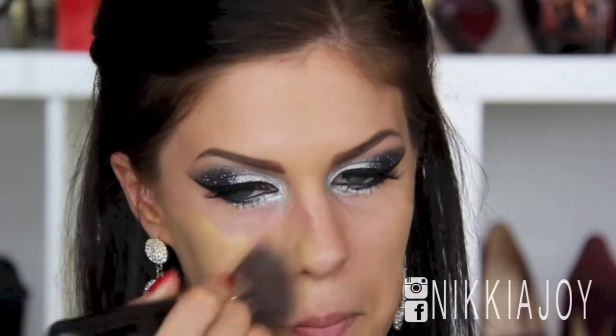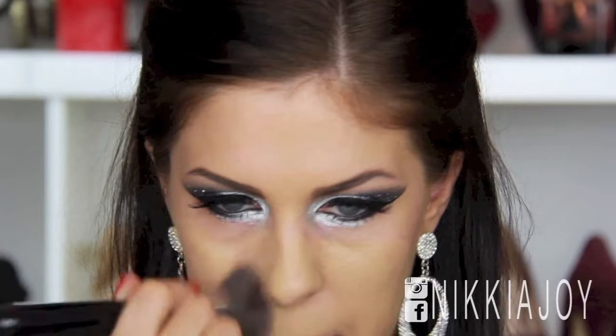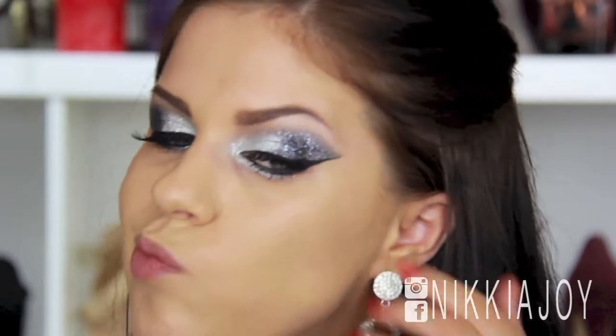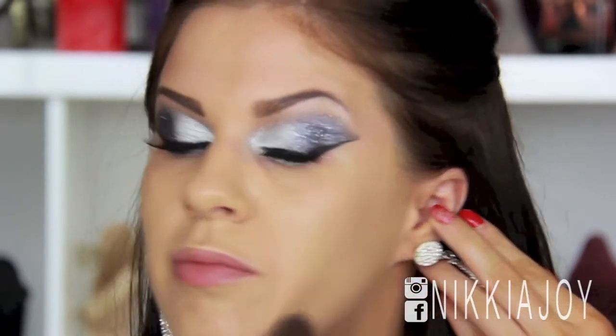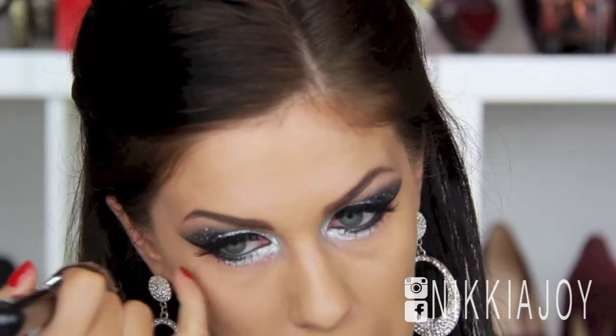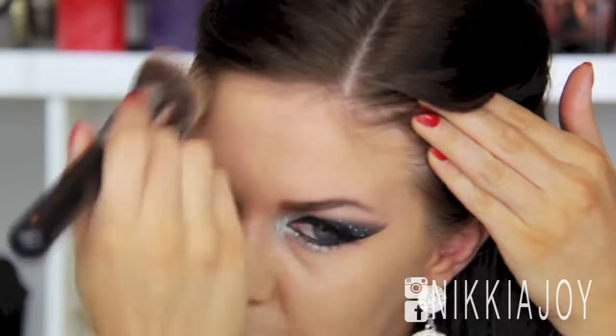For foundation, I'm taking my L'Oreal True Match — this is the Drugstore Gemstone. It's amazing. I'm in the colour W4 and I'm buffing this in with my Sigma F80 Flat Top Kabuki. The colour has a really nice yellow base, so when you're wearing a fake tan, this one is going to go really, really well with that. Sometimes when you wear a fake tan and choose a foundation with a pinker base, your face can look honestly purple. So try to use a yellow base foundation with a fake tanner. The coverage of this foundation is fantastic — it is a full coverage wear, though you can apply it with a damp beauty blender sponge if you want more sheer coverage. With a New Year's Eve look, you probably want full coverage anyway.